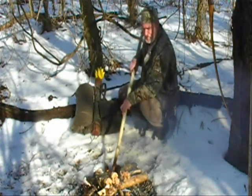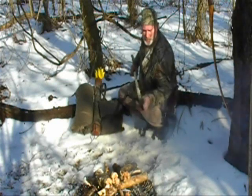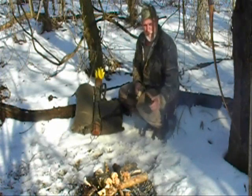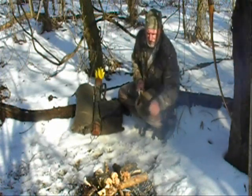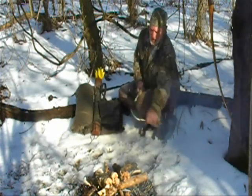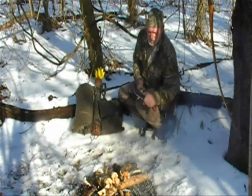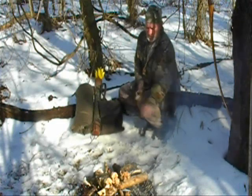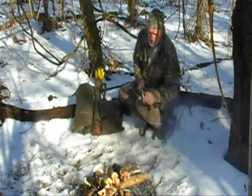Our spear is pretty well blackened up on the tip now. We're going to take our Tom Brown Tracker knife — or whatever knife you choose — and shave it down again, about six inches back from the tip, shaving it down to a point. Once we get down to bare wood again, we'll put it back in the fire and start to harden it again.